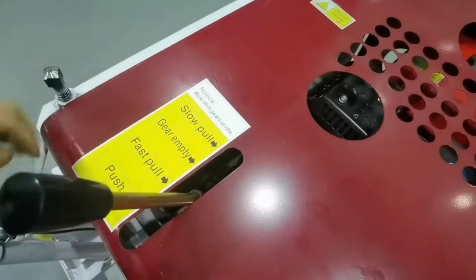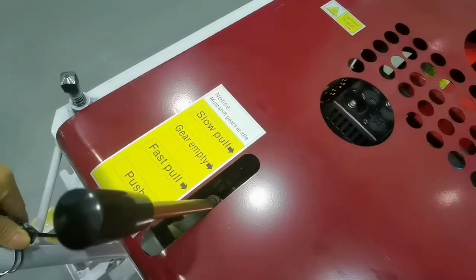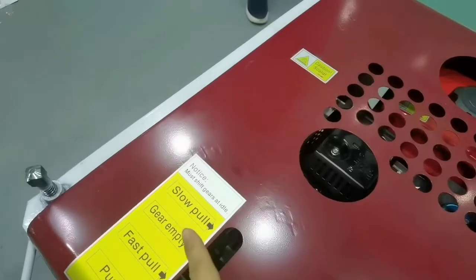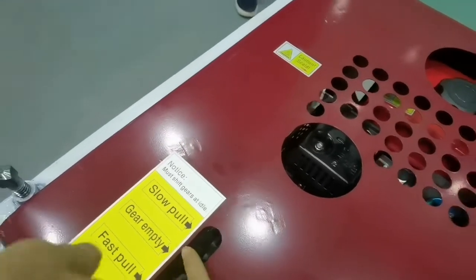Now, turn off the gas switch. This is a fast speed. Every time you switch, you need to push the trigger. There you go.